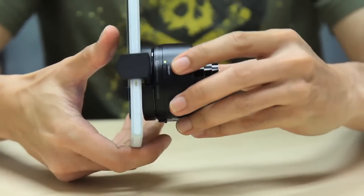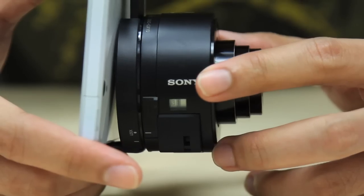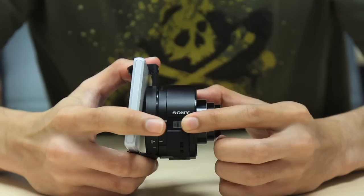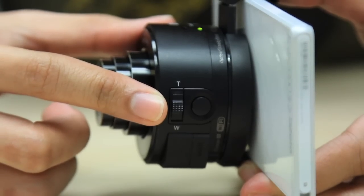Physical buttons on the camera include a power button, power display, zoom toggle, and the shutter release button.